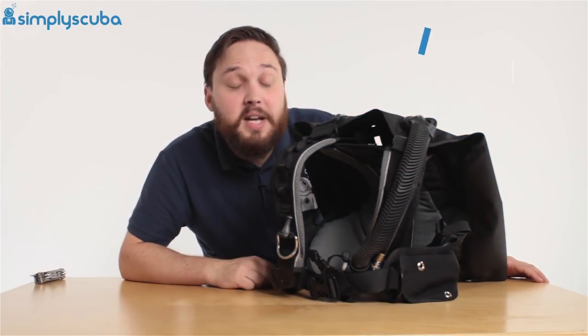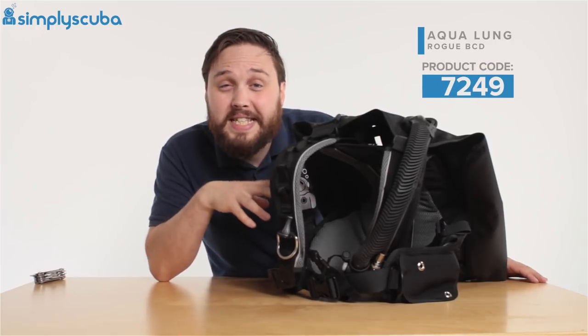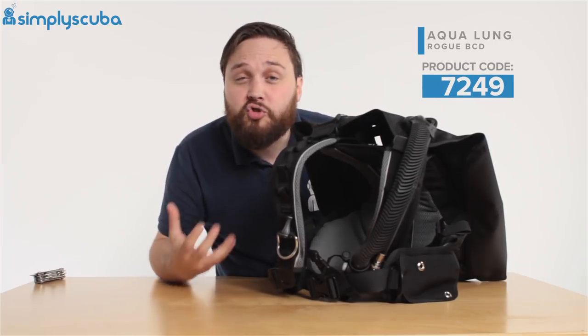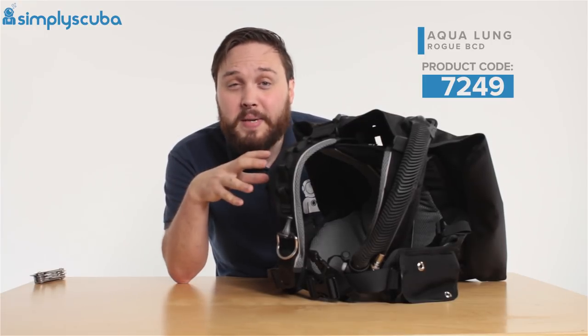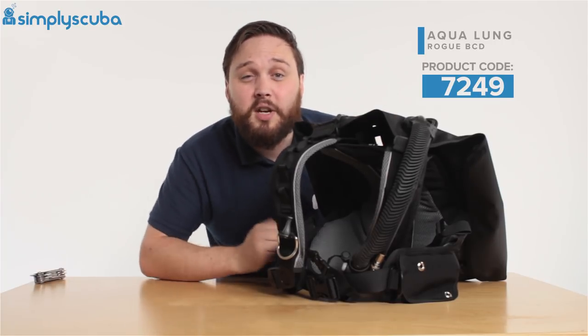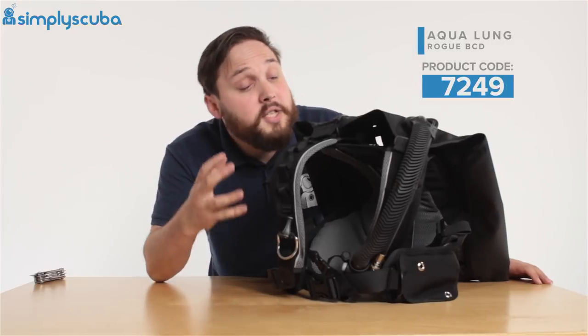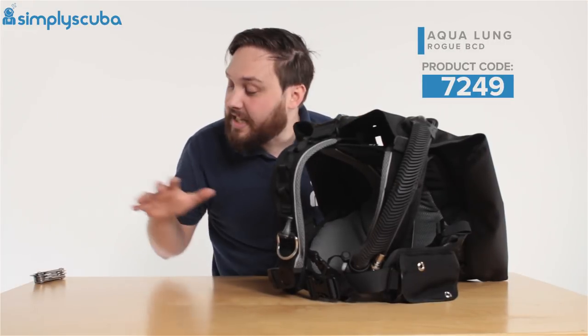Welcome to Simply Scuba. In this video we're going to look at the benefits of the Rogue BCD and how it's great for traveling divers. The main benefit is the modularity — you can pull it apart, which means it packs down really small and can even go in your carry-on.